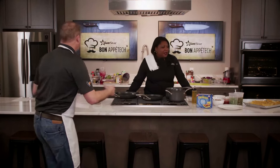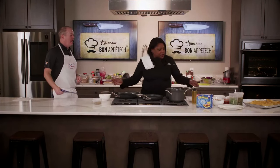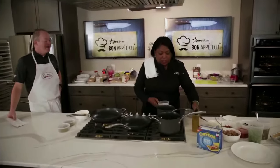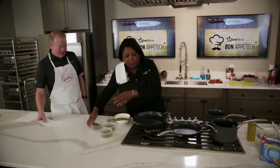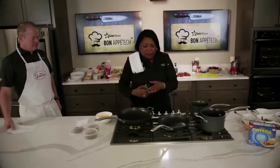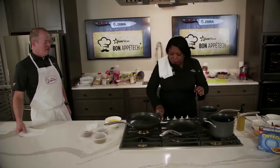We've got breakfast tacos — let's dive in. We start off with eggs. We have a little breakfast taco bar. We're going to start cooking our eggs first. Put a little oil in there — you could use butter if you want, but I'm using oil today. We're going to heat that up.